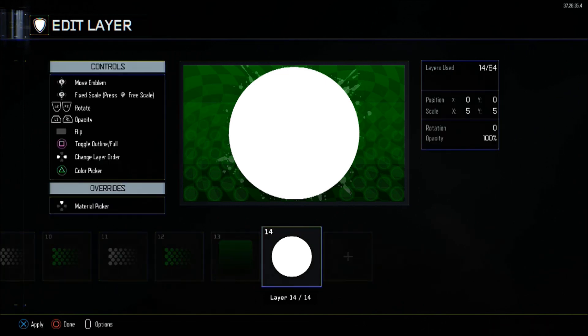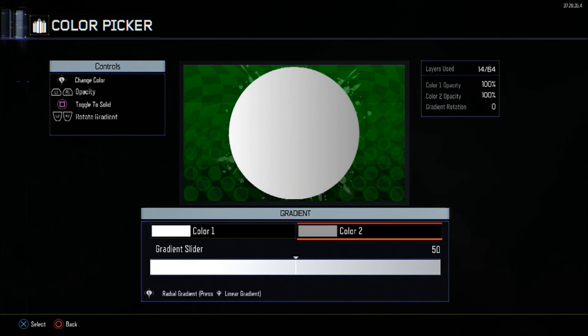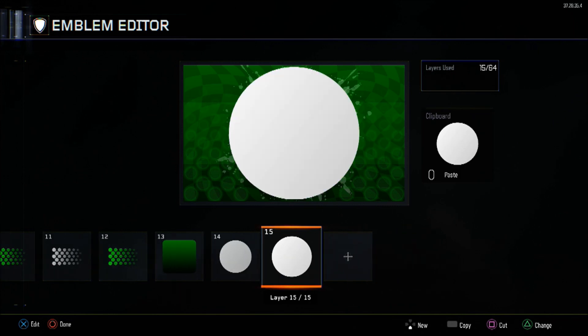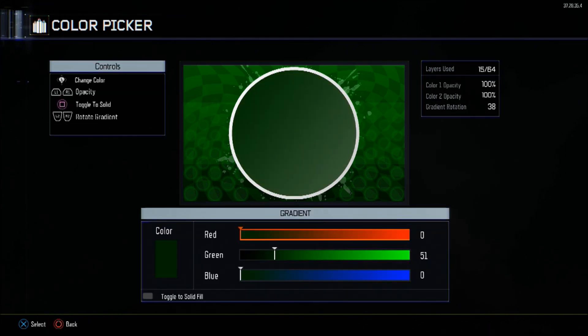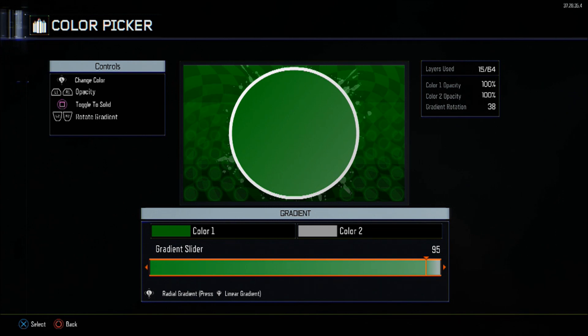Layer 14 will be a full circle. We're going to start making the actual Perk-a-Cola label. The scale will be set at 5 for both X and Y, and the colour will have a gradient at rotation 38, with the gradient slider set at 95. The first colour will be complete white 255s, and the second colour will be mid-grey at 160 for all three. You're going to copy that and shrink the scale to X and Y at 2.